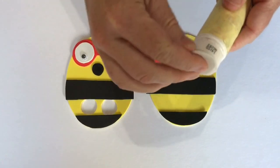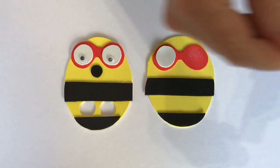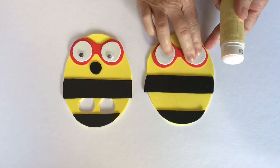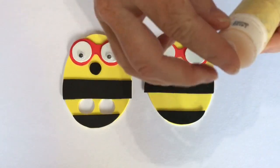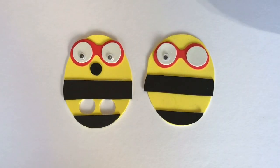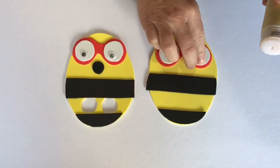Now, the two bits of white foam for Amelia's eyes. And you need her googly eyes — place one on, and then the other one.